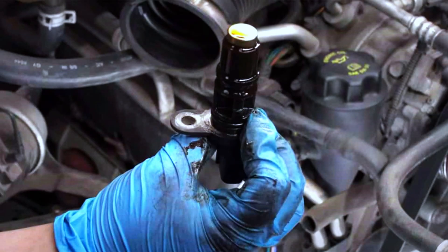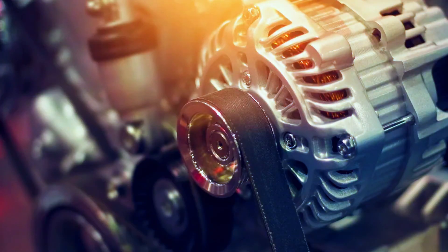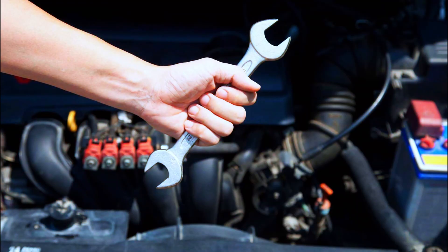Common causes include: faulty or damaged crankshaft position sensors, wiring issues, failed ECM, timing belt or chain problems, and mechanical issues such as worn or damaged crankshafts.